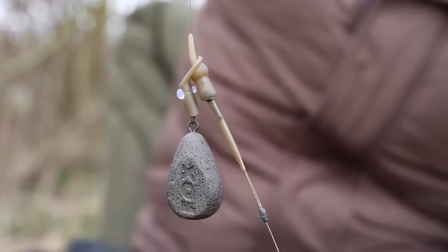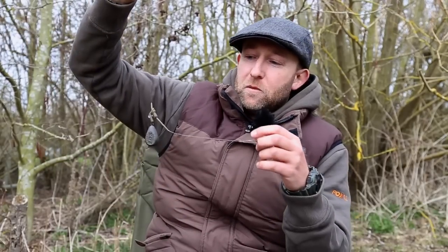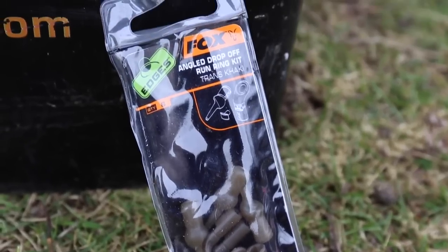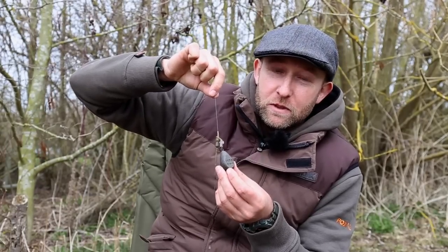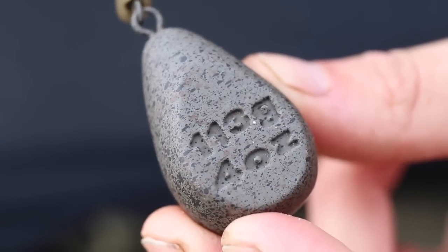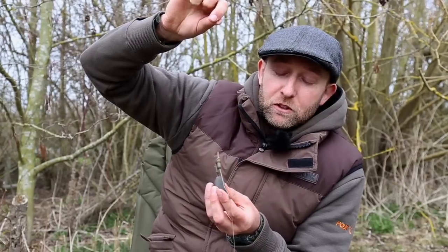Most anglers these days tend to favor a semi-fixed lead setup, and as a result the running rig has become quite neglected. But in recent years it's something I've started to use more and more, as it gives the carp something very different to deal with. Here's the running lead setup I've been using to good effect — it's made up of the angled drop-off run rig kit. For the running rig to work most effectively you need a very heavy lead; that way when anchored on the lake bed, the line can travel freely through the run ring, which improves bite indication.